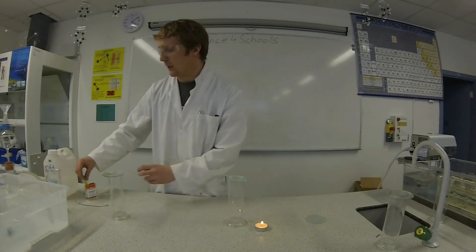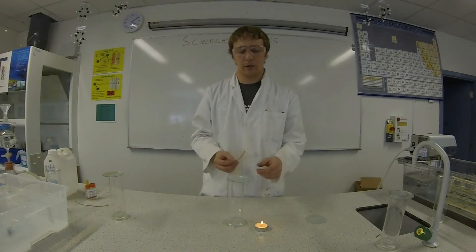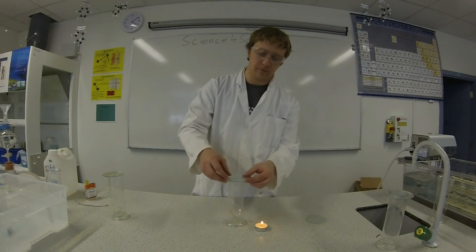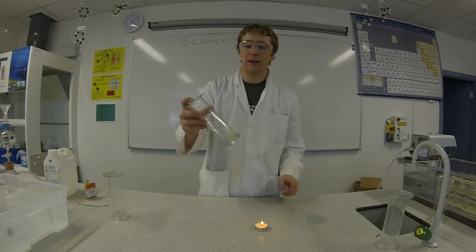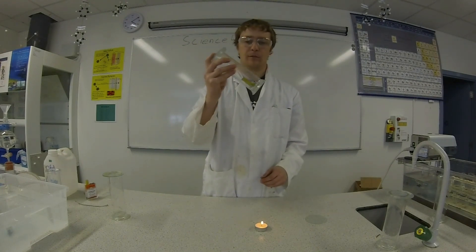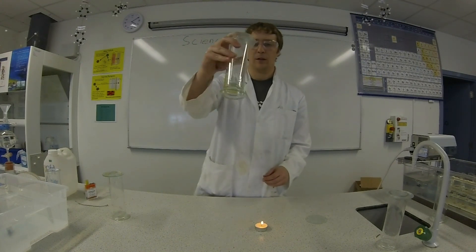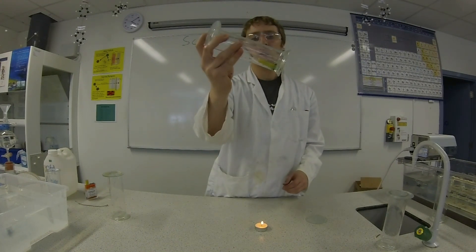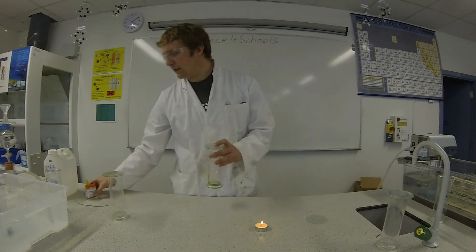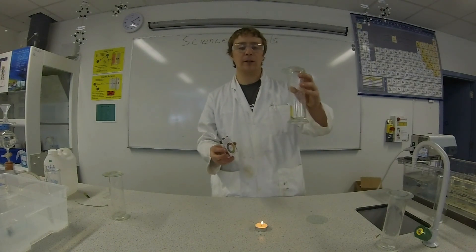Now I'm going to test the pH of oxygen. I'm going to use my universal indicator paper again and put this into the jar of oxygen. I'll give it a bit of a shake. Now you can see a green colour at the bottom of the jar. Green indicates a neutral pH. That shows that oxygen is a neutral gas.